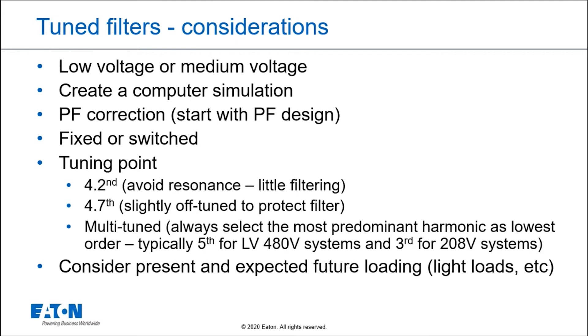You also have to decide if the filter is going to be fixed or switched, which really has to do with whether you have a fixed or variable load. Since we're applying these as power factor correction, if I have a variable load and a very light load, I might have a lot of harmonic filter capacity — meaning power factor correction capacity — and I might raise my voltage. So you have to be careful not to overdo it, which is why we often use switched filters. It adds a little cost but can be a benefit.